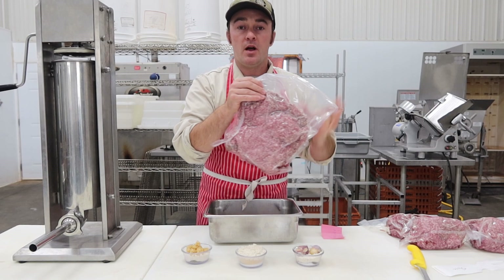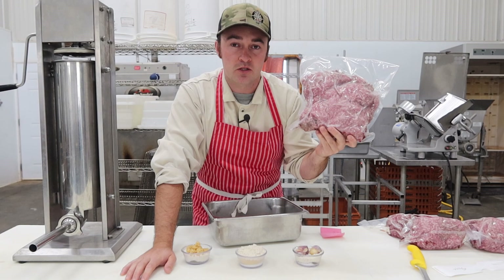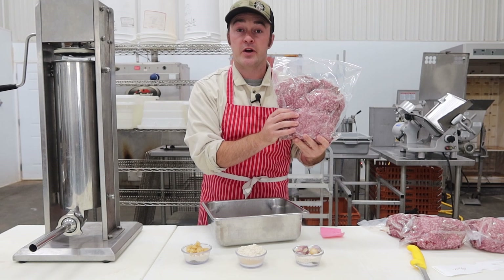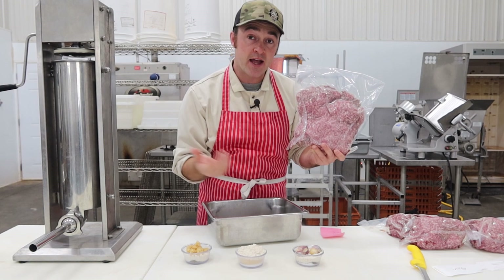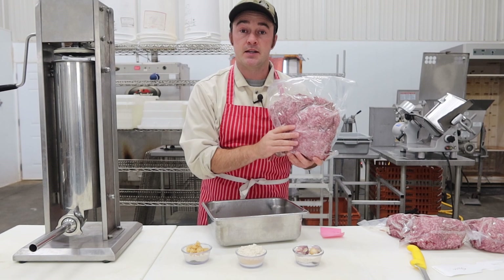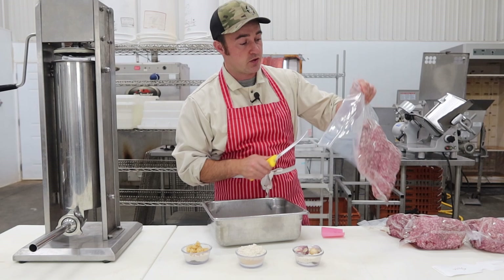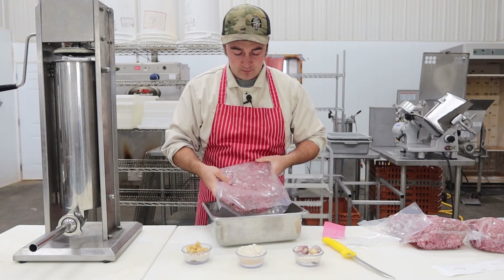Our meat block today is some stuff I ground up ahead of time — double ground, first on a coarse plate, second on a fine plate, three to four millimeters or an eighth of an inch. You can go a little bigger if you want texture. It's a half pork, half beef mixture with 20% fat content. You could do straight beef, straight pork, venison and pork, or even chicken — but I think this 50-50 pork and beef mixture will be really nice. Each batch is two kilos, 4.4 pounds, so I multiplied the recipe by two.